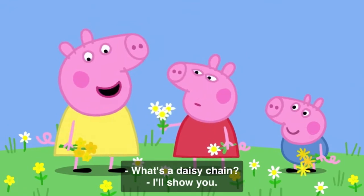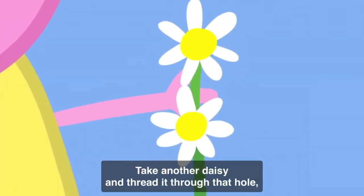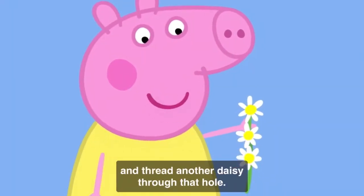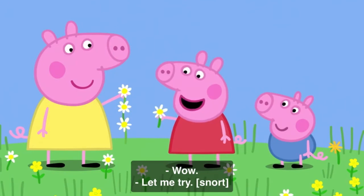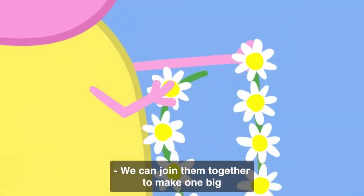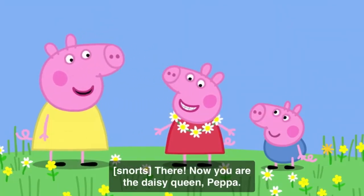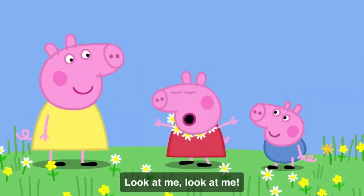What's a daisy chain? I'll show you. First, you take a daisy and make a little hole in the stem. Take another daisy and thread it through that hole. Then make a hole in that daisy stem and thread another daisy through that hole. Look! A daisy chain! Wow! Let me try! Make a hole in the stem, thread a daisy through. This is fun! We can join them together to make one big daisy chain necklace. Now you are the daisy queen, Peppa. Yes! I am the daisy queen. Look at me!